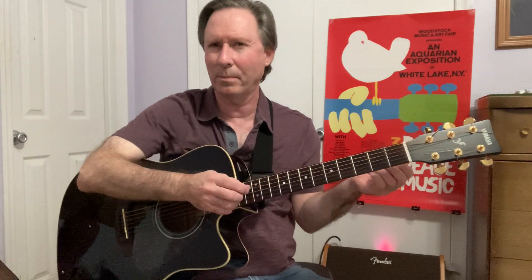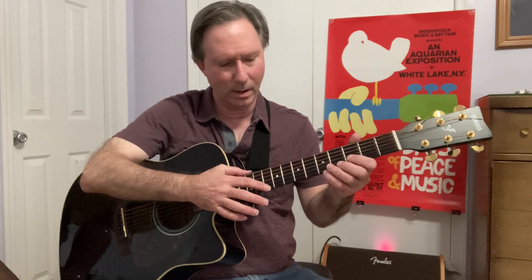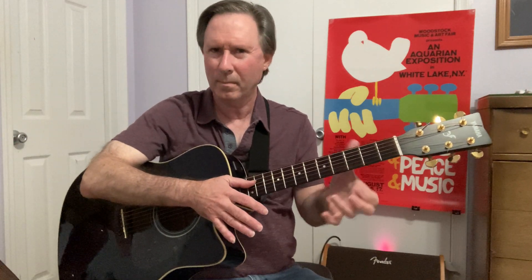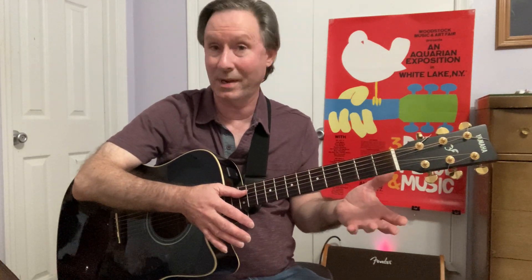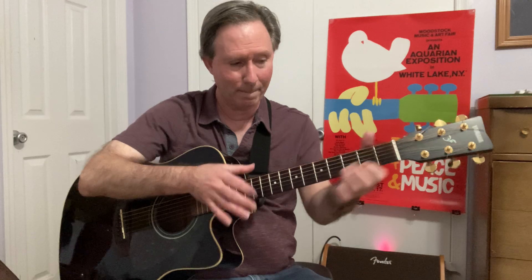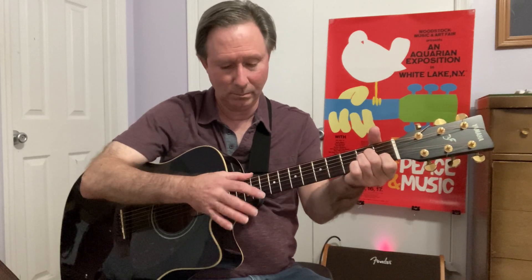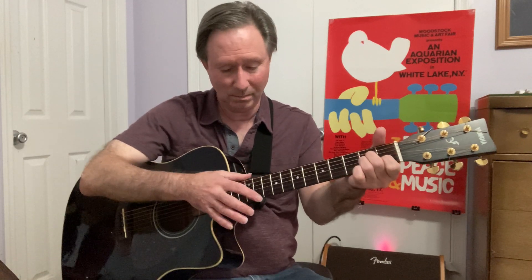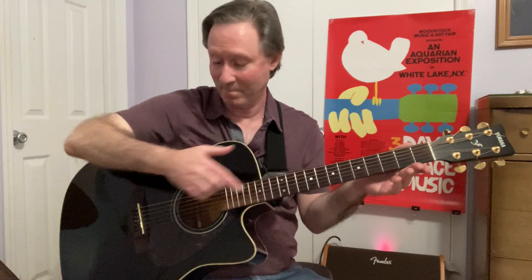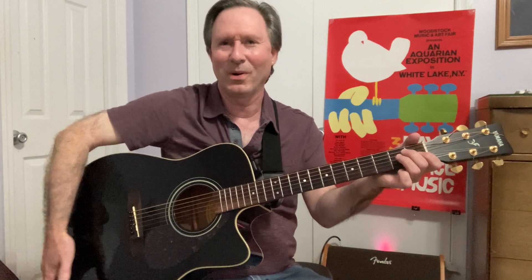Sometimes you can play something that's more melodic — you might have some kind of more melodic or scalar type of thing. That's a neat and fun way to get extra notes — just bring your right hand over and tap.